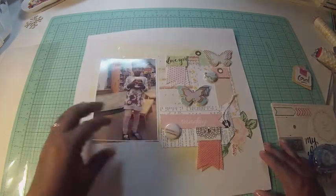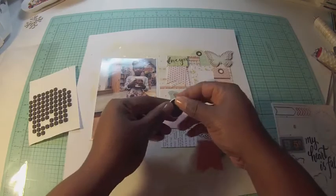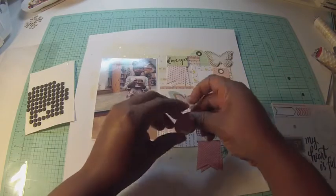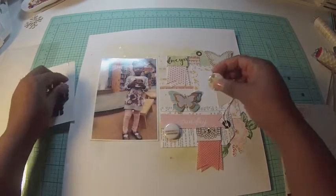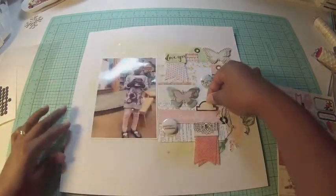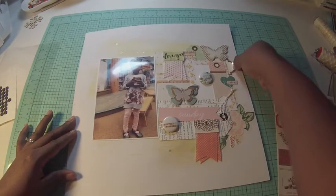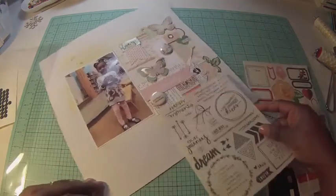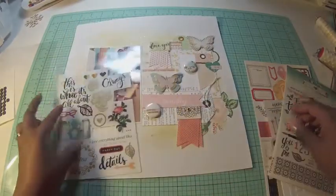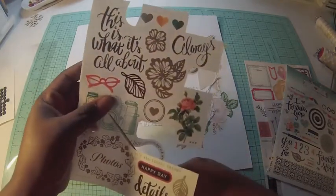I repositioned some of the tags on the page, added the flare back, and also added that beautiful flower on the right-hand side — I really liked it. I backed those flare pieces with some foam squares, and then I've got this label tab that I'm going to put on the page; it has some gold elements, further bringing that gold story into the page. Then I have the exclusive rub-ons that came with the kit, which have a stitching style.